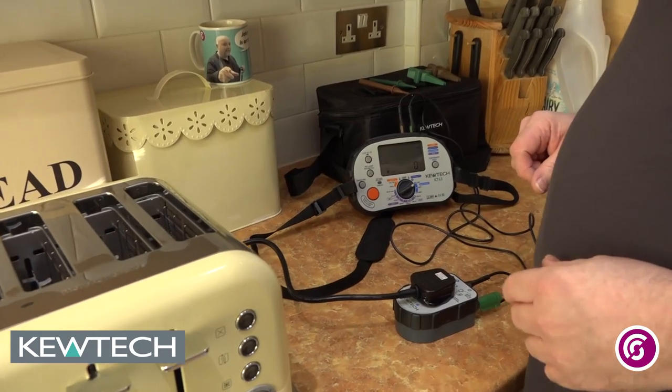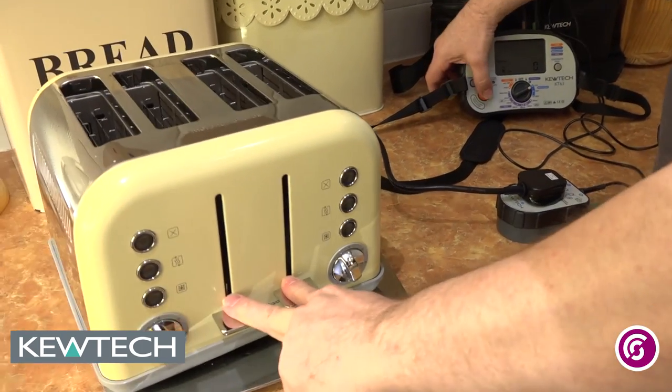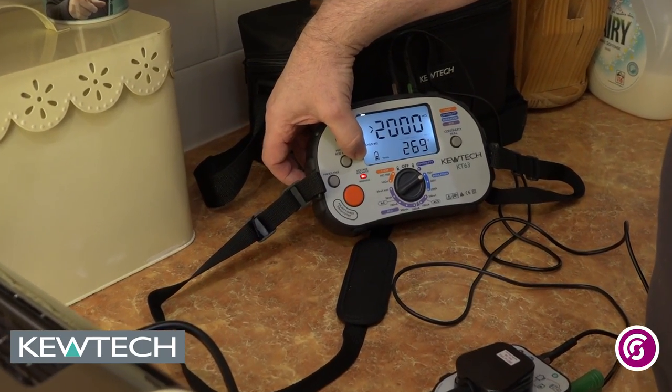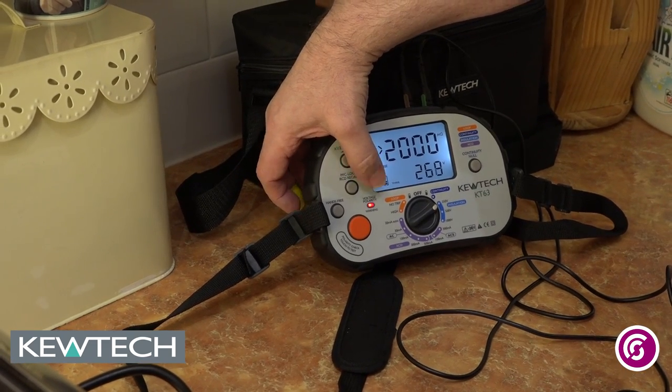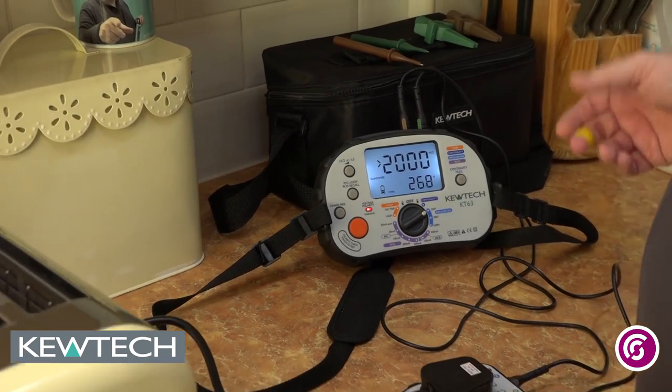Once I press the button, it's going to do the test. Bear in mind I'm doing it at 250, not 500 first, so the appliance is switched on. I press the button and as you can see, it's constantly testing — greater than 2,000 mega ohms, which is well above a pass. I'm satisfied that there's nothing wrong there, that's okay.